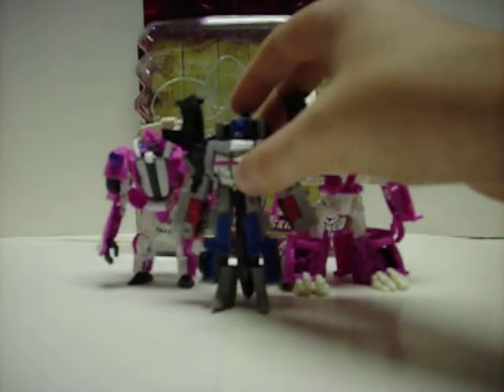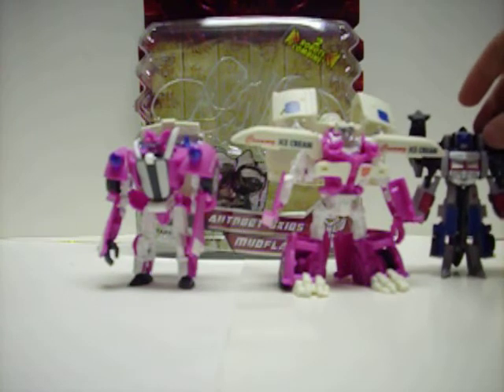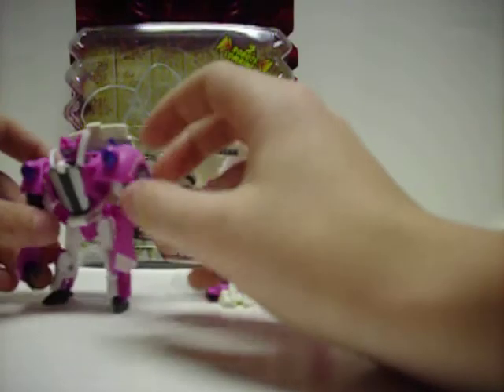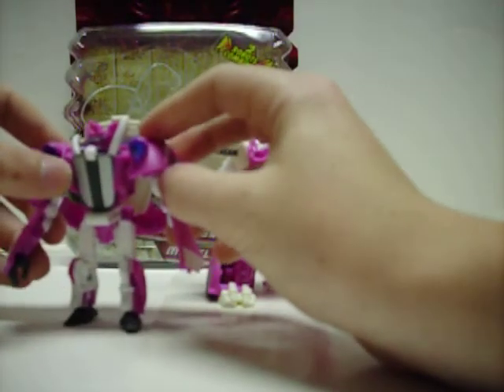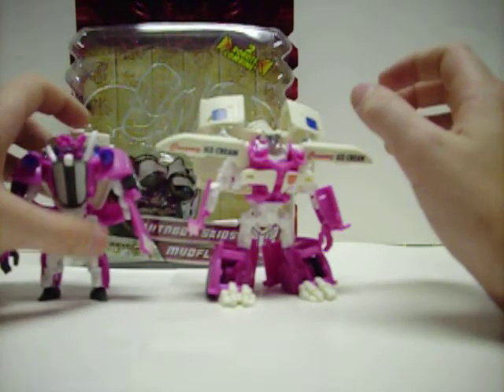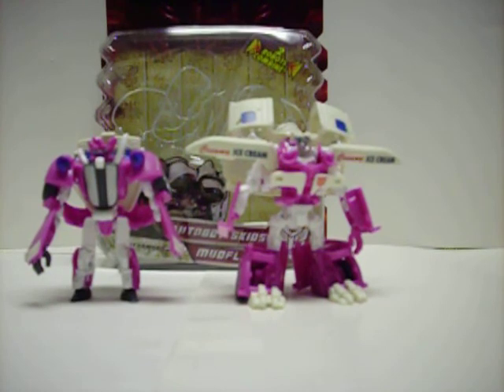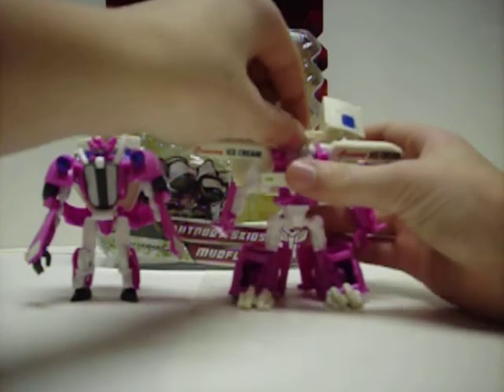Mudflap is obviously bigger, but they're just a teeny bit bigger than a Legends class figure. These things are tiny for like thirteen-something dollars. Except at Walmart now they have a sale — it's ten dollars for Deluxes, twenty dollars for Voyagers, and thirty-five dollars for the Leaders. If only I had waited a week to get my Leader. But anyway, Mudflap has the same articulation.